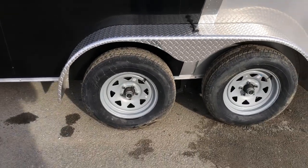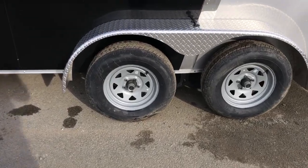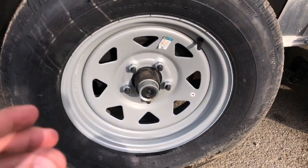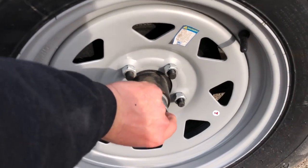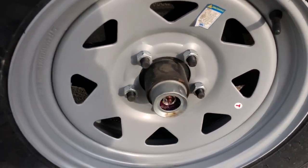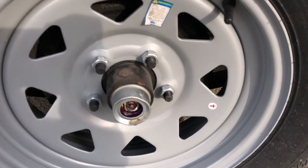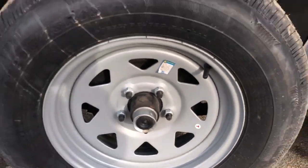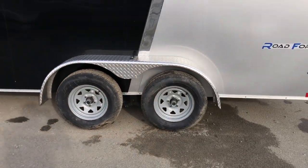It's got a Dexter brand axle, 3,500 pound rated. It's got brakes on both axles, as well as Easy Lube hubs and the newer style never-adjust brakes. These brakes will auto-adjust throughout the life of the pad. Right behind the black cap you'll notice a greaser, so a homeowner with basic hand tools can service their own bearings — no need for the bearing buddies like we had back in the day.